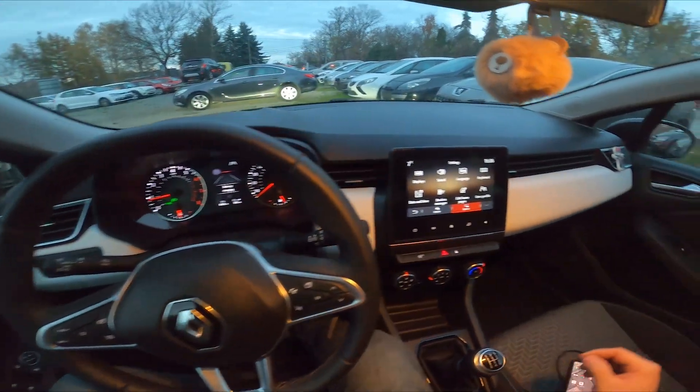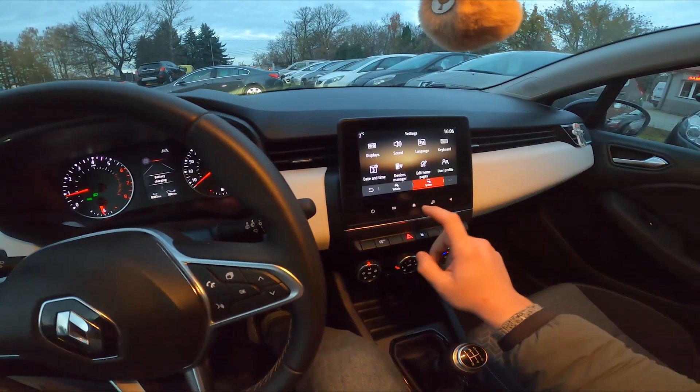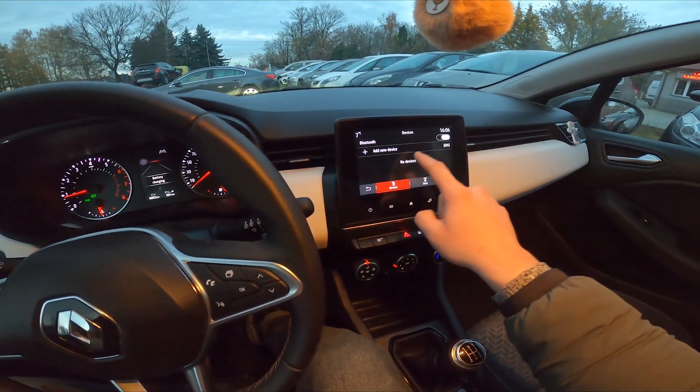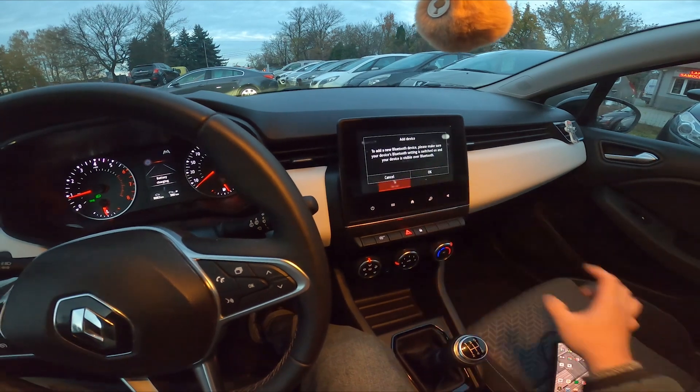In the beginning, take a look at the screen display and now go to device manager. Enable Bluetooth, tap add device, OK.